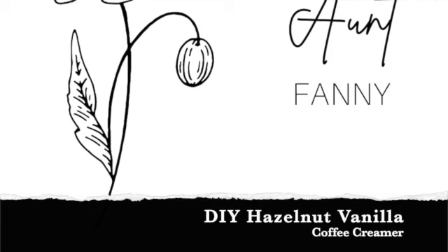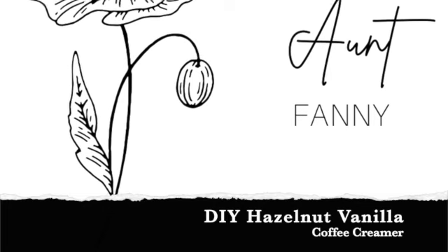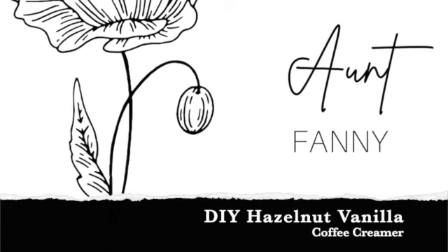Hi, it's Aunt Fanny. So I got up this morning and used up the rest of my coffee creamer that I made last week, so I'm going to make some new stuff. I did some research on the internet and I think I kind of have the recipe figured out with different variations. Make sure you stay to the end of the video and I'm going to show you how to make these coffee creamers in any flavor you'd like.